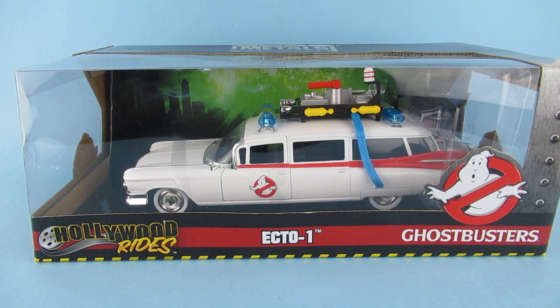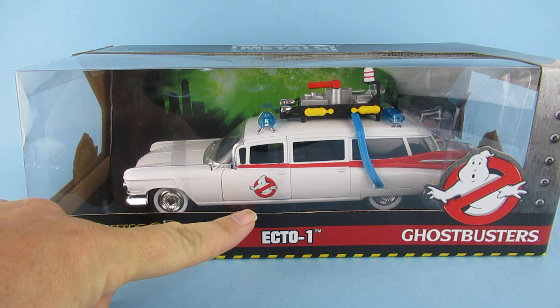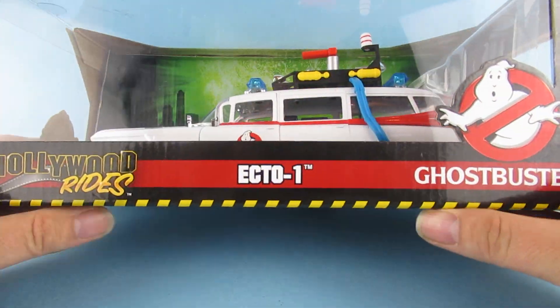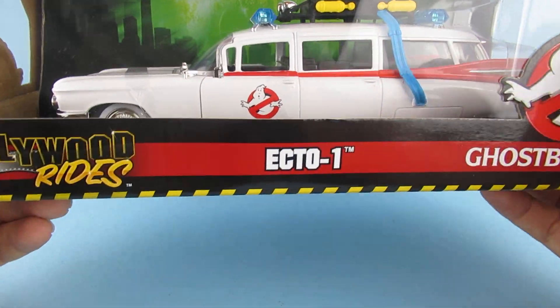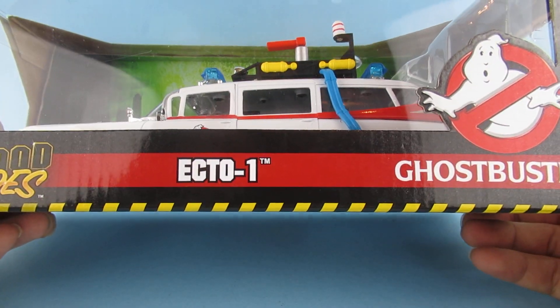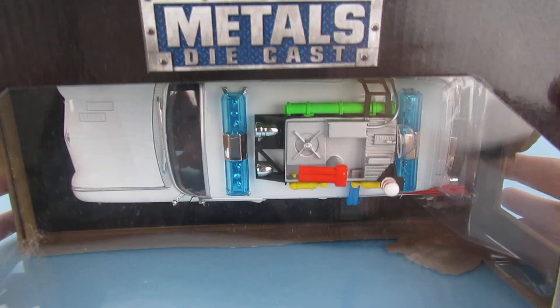Hey you guys, so today we're looking at the Ecto-1 Hollywood Rides for Ghostbusters. I picked this one from Smiths, it was 20 quid, which I think is pretty good when you think of how much the Hot Wheels version costs. This one is die-cast metal.